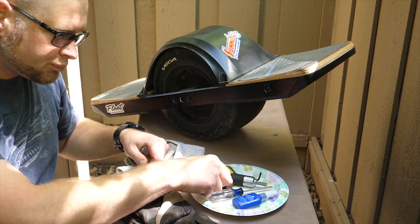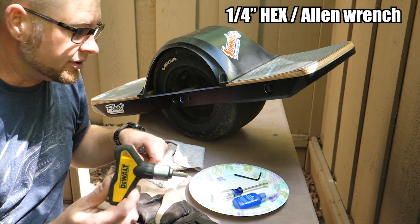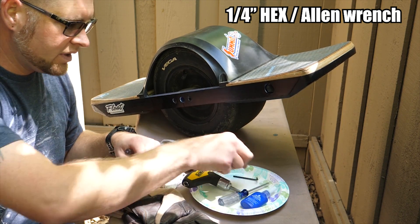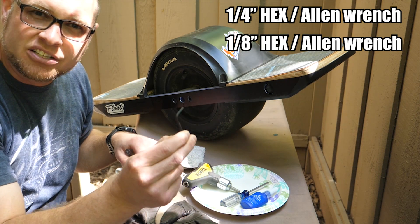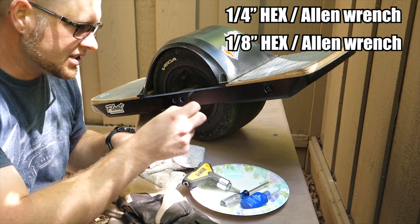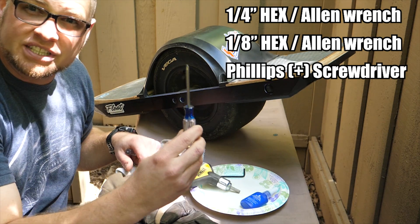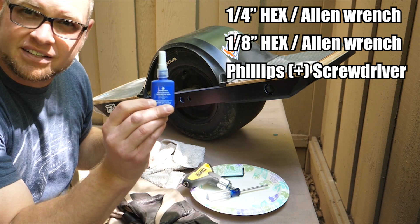Let's go over what you're going to need. You're going to need a quarter-inch Allen wrench for the big bolts, an eighth-inch Allen wrench for the small bolts to take off the plates on the bottom, a small Phillips screwdriver, and some Loctite.